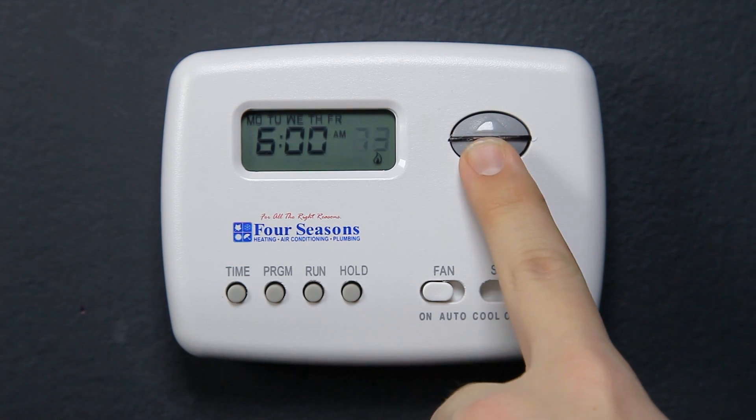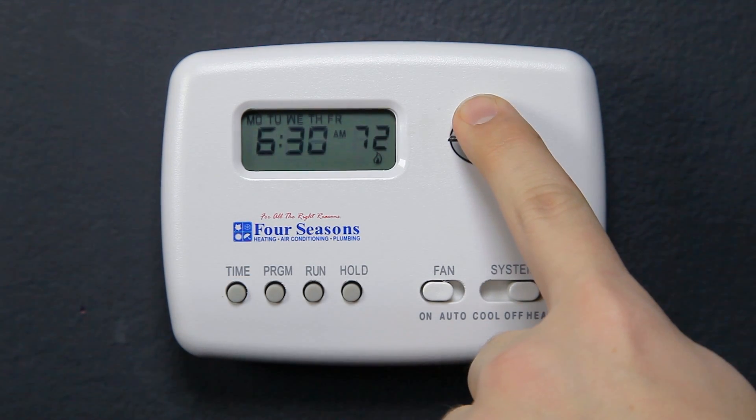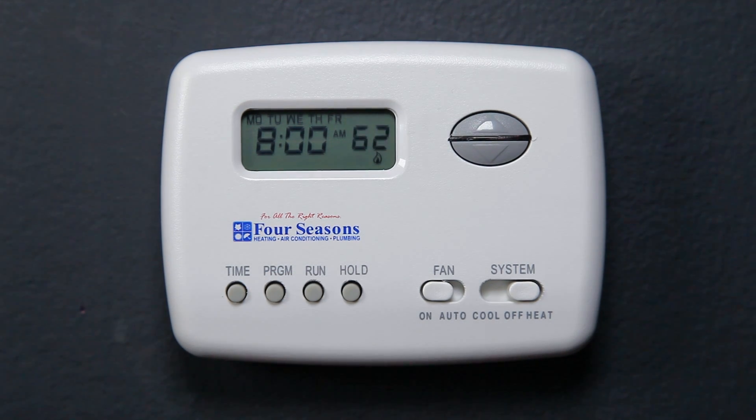Press the up and down arrows to select what temperature you would like when you wake up in the morning. Press the Time button and choose what time you wake up. Note that the time will only change in 15-minute intervals. Press the Program button — the display will show 8 A.M.